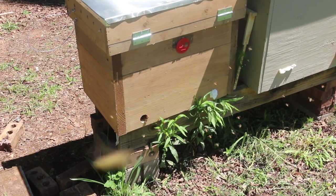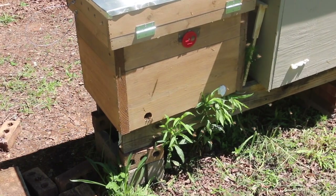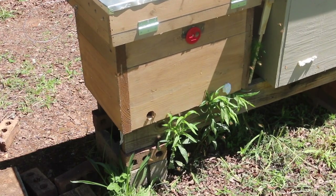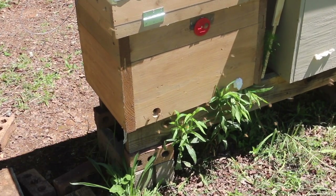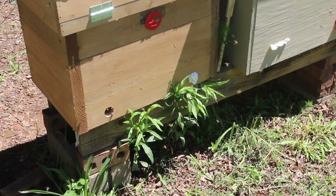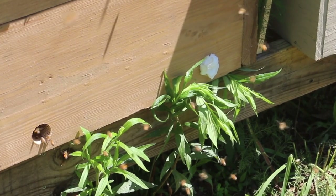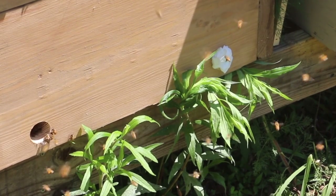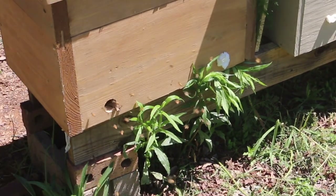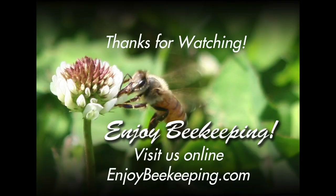They'll just continue working — business as usual. I've plugged the other side up with a Swiffer wipe. You could use a disc or paper, but paper they can sometimes chew through. They don't chew through the Swiffer wipes, so I use them — just use the unscented ones. All right, so there's one done. Let's continue on — we've got more to do.